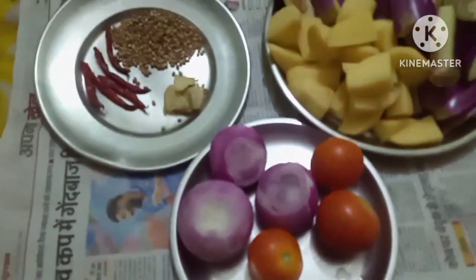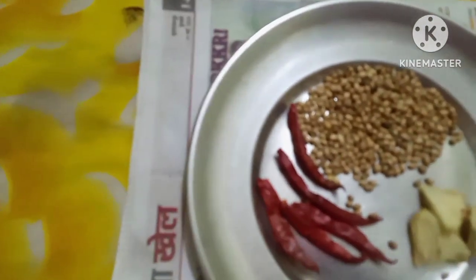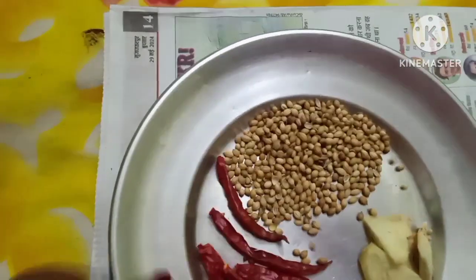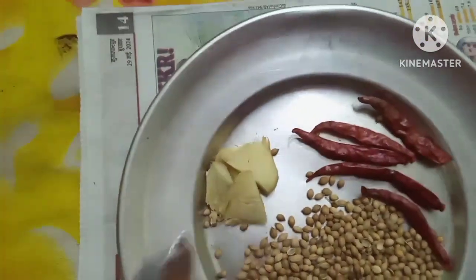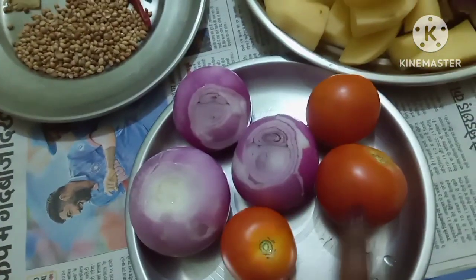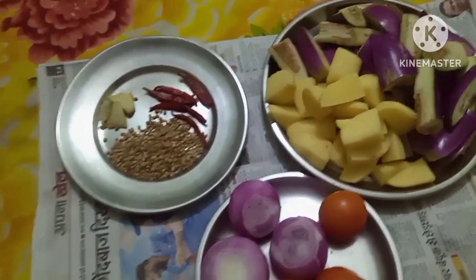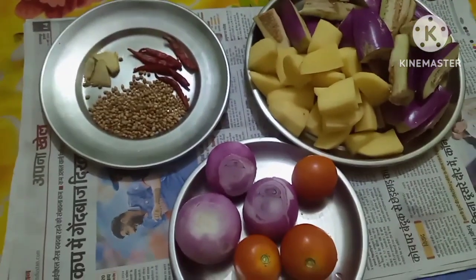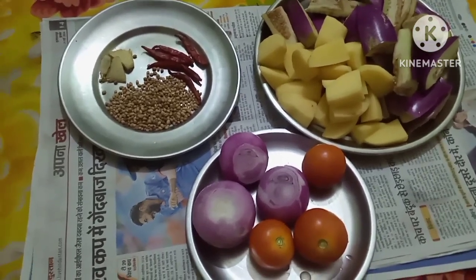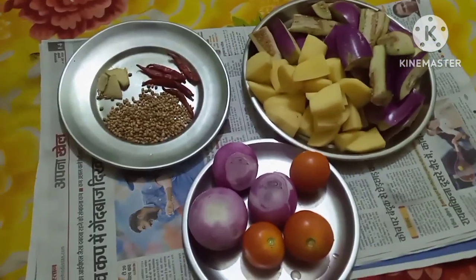Today I am going to use these ingredients: Red Dry Chilli, Dhania, some ginger, Onions, and Tomatoes. All this I will use while making the Brinjal and Potato Curry. It will be very different from my other Brinjal and Potato recipe. I hope you all will like it.